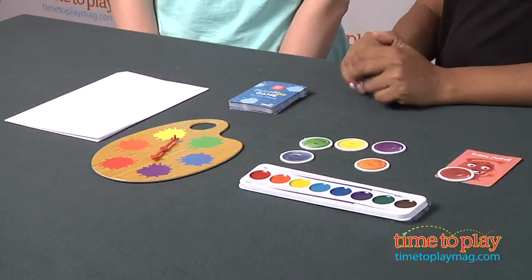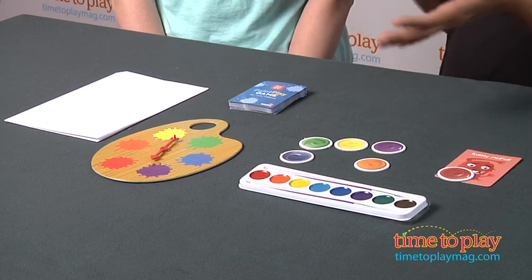Hey, this is Maria with TimeToPlayMag.com, and today I have my friend Lori, who's going to be helping me play the Paint Play Game. It's an artsy game that creates original pieces of art with other players in the game.